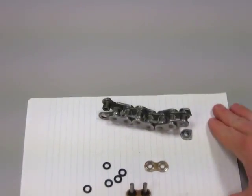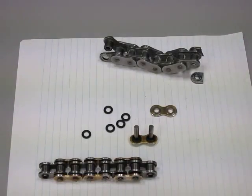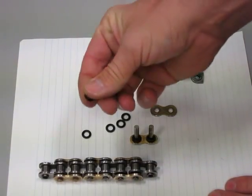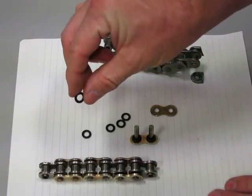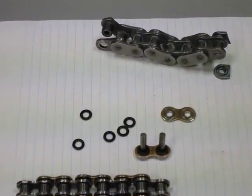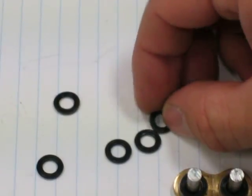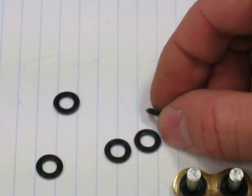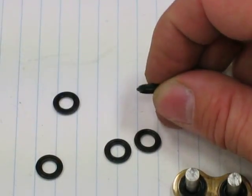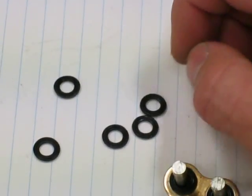Now, parts of a chain — let's zoom in so you can take a good look. I took apart an o-ring chain. O-ring chains are different from non o-ring chains because they have these little rubber o-rings in them — they are squishy, they are rubber. These o-rings have a certain profile; some manufacturers call these x-rings, or they may not have all these ridges on them. That's how o-rings look in a chain.